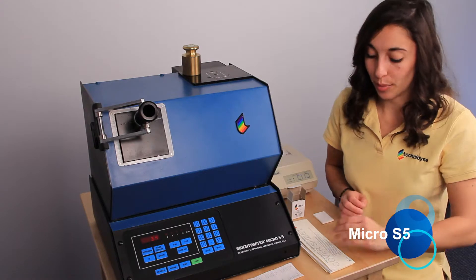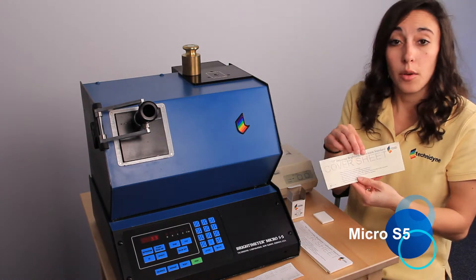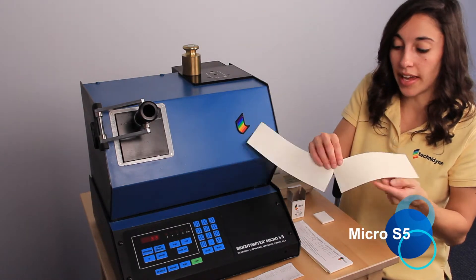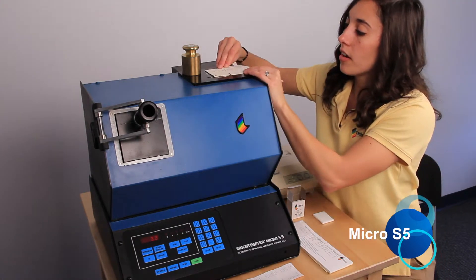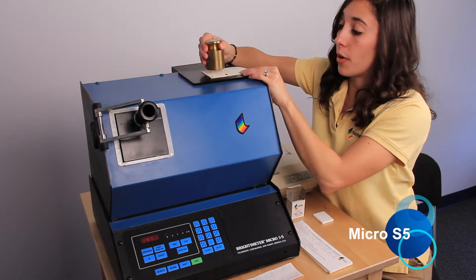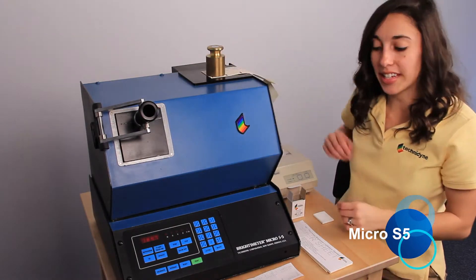Next, it's going to ask us to load our primary standard. We can go ahead and move this sheet back, and we'll load it so that the dash marks on either side of the one are lined up with the white lines. We'll load our one kilogram weight and we'll press scan.